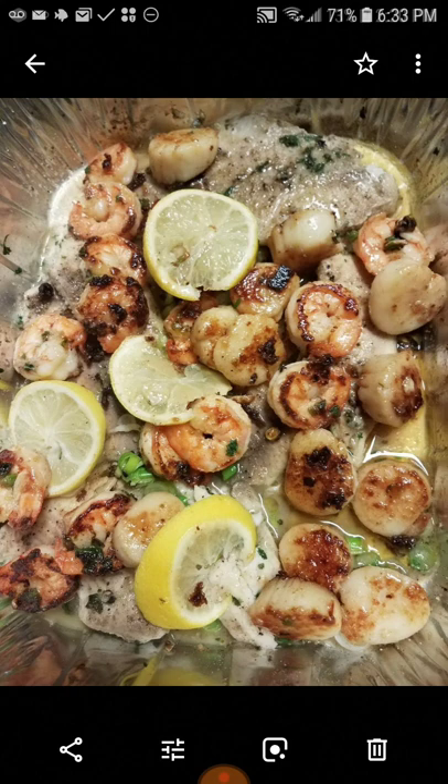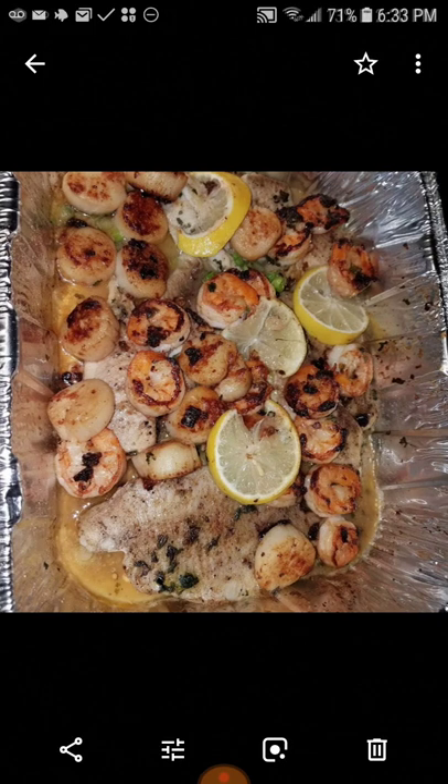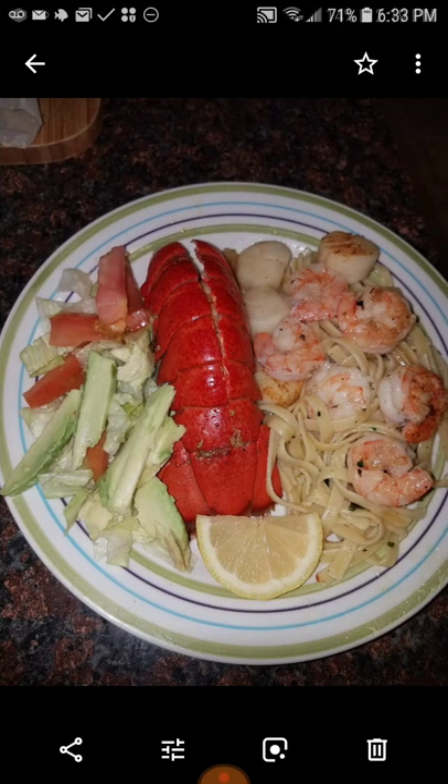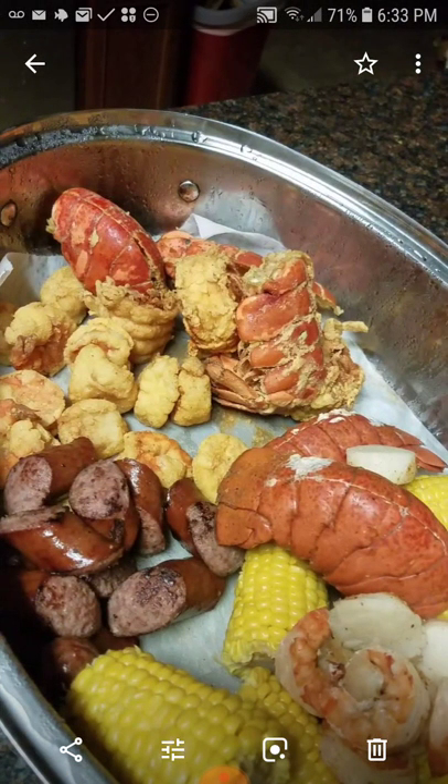And this is a baked scallop and shrimp along with some fish. This is just a quick fix dinner. Now let me tell you the secret about fried lobster tails — oh my goodness, you've got to watch my lobster tail video.